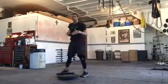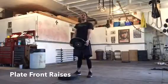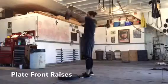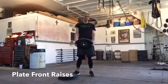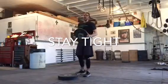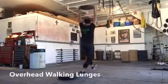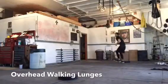The next exercise is 12 plate front raises to work the shoulders a little bit. Keep a nice upright chest, raise the plate just past eye level and then back down. Try to keep those arms locked out straight — no rocking. Nice controlled movement; you want to move quick but never at the expense of form. If you're doing a big wrap-back and bending the arms, it's either too much weight or you need to work on that form. After 12, plate above the head for overhead walking lunges all the way down, set it down, and sprint back.